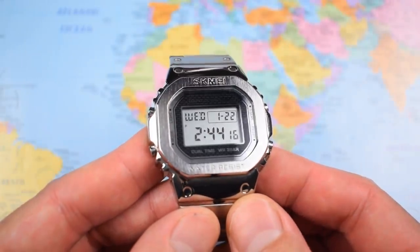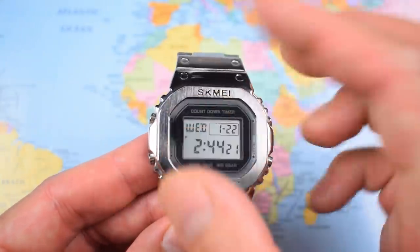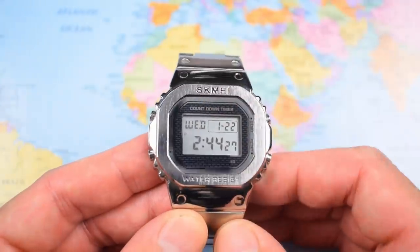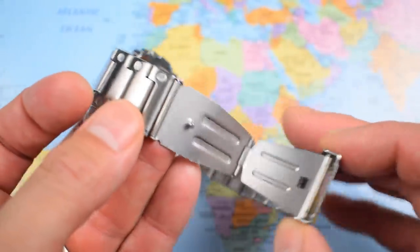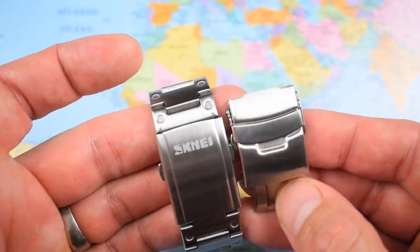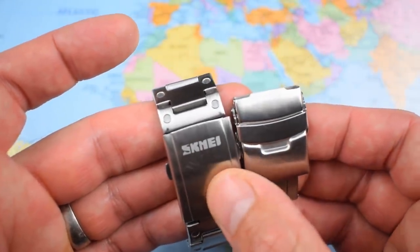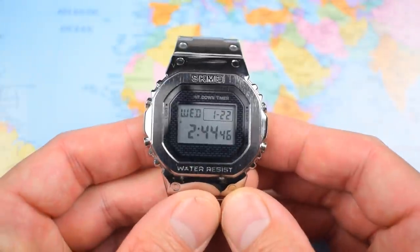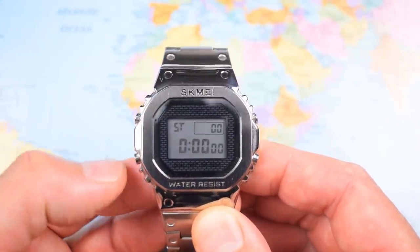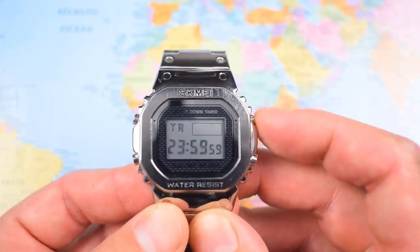Moans and niggles — dare I complain too much about a watch at this price? The brushing effect on the front isn't all that smooth, some of the printing could be done better, the stamping could be done better, and the clasp is perfectly acceptable but nothing to write home about. Easily remedied though if you want to drop another $10 on a 22mm clasp from AliExpress — as I have done, spending $10 to upgrade the clasp on a $13 watch. Also when I first got this one the buttons were a little bit sticky and slow to respond, but this one seems to be getting better with time and I've got no problems pressing the buttons now.